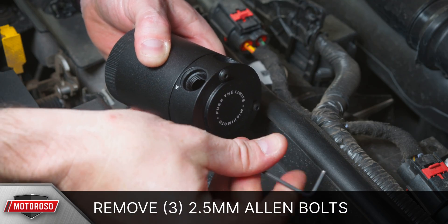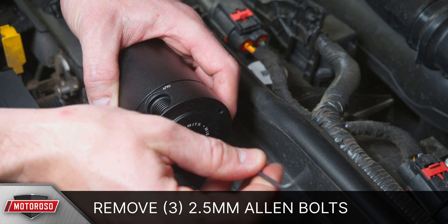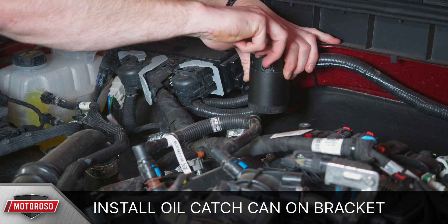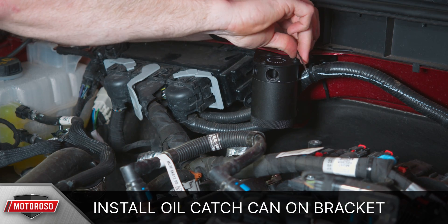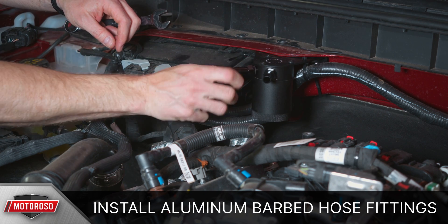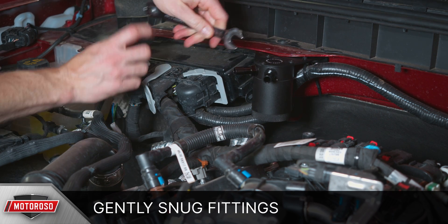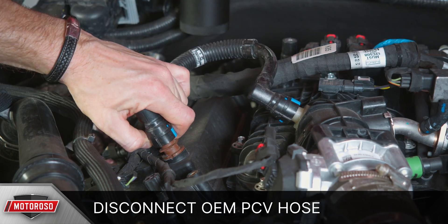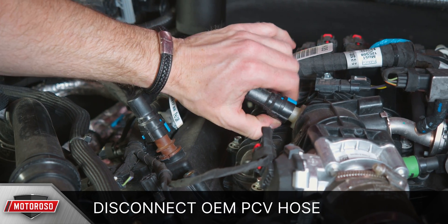Remove the three 2.5mm Allen bolts from the top of the oil catch can and apply a small drop of Loctite to each bolt. Install the oil catch can on the bracket with the air ports facing out. Install the aluminum barbed hose fittings and gently snug using a 17mm box wrench — these do not need to be tight. Disconnect the OEM PCV hose by pushing back on the small blue tab and pulling them directly out.